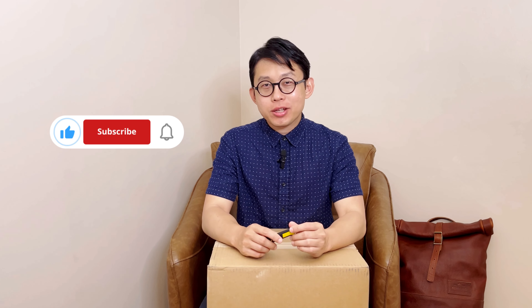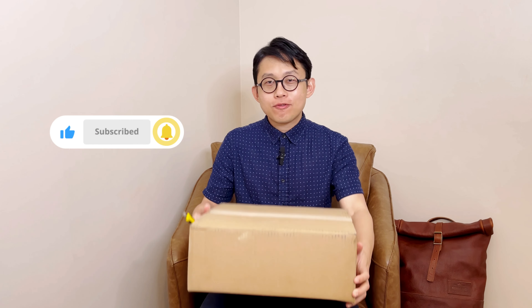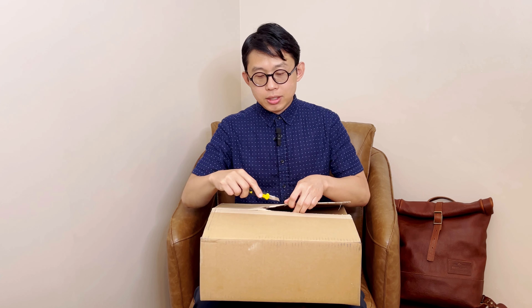Hi, welcome back to my channel. Today I have an unboxing from Portland Leather Goods. This is a leather tote in Badland color. There has been a lot of debate about this leather — some people like it but some people don't. I was really curious, and when they added it to the regular tote collection, I thought I have to order it to see how it looks. So today we are going to check it out and analyze how this Badland leather looks.